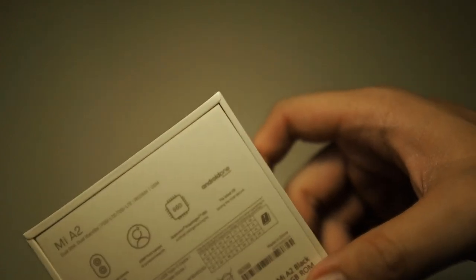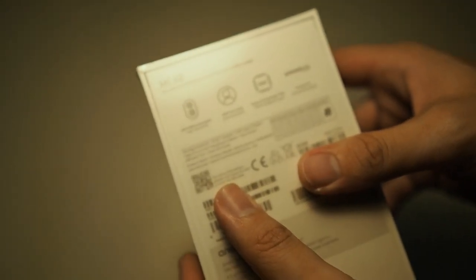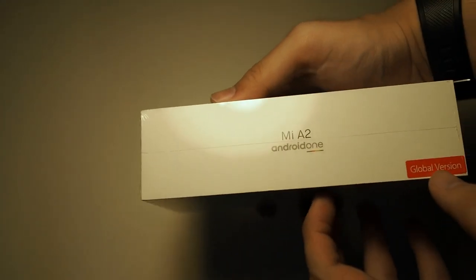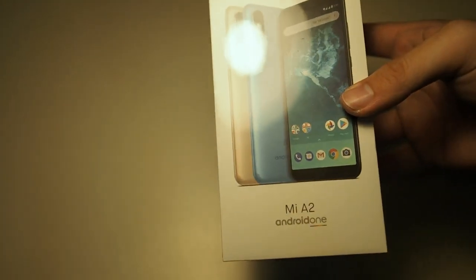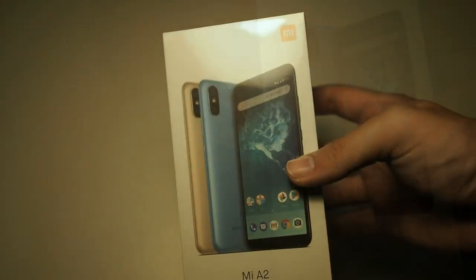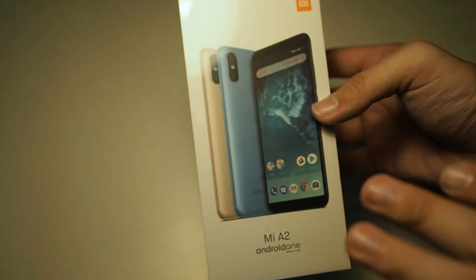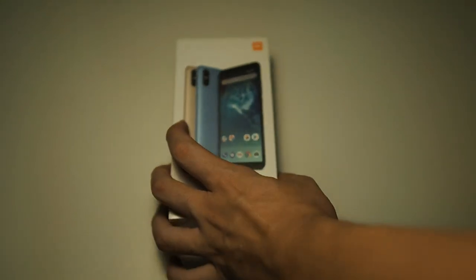Moving on, you can see it's Android One, so you'll get timely security updates and so on. I have this in black — you can see on the box it says Mi A2, Android One. Nothing on the bottom, the other side is the same. You can see it's the global version, which is what you want — if it's the China version, there are some bands not supported in Malaysia. On the front there's Mi branding on the top right, and you can see the phone in the other two colors.